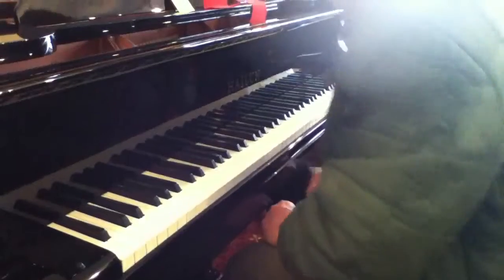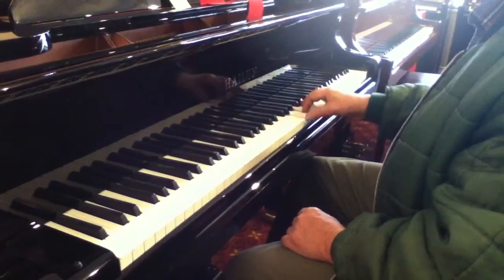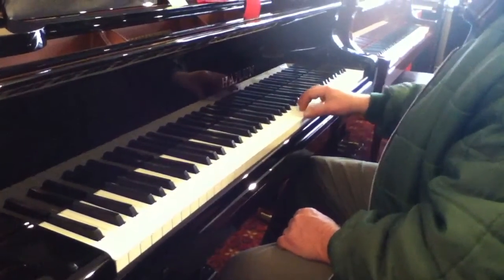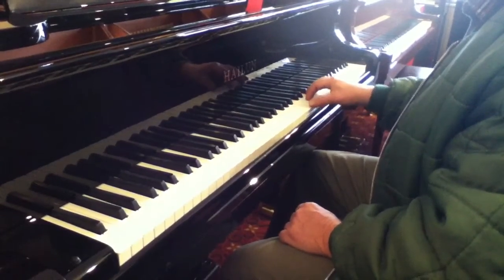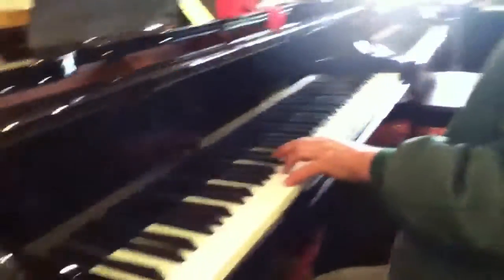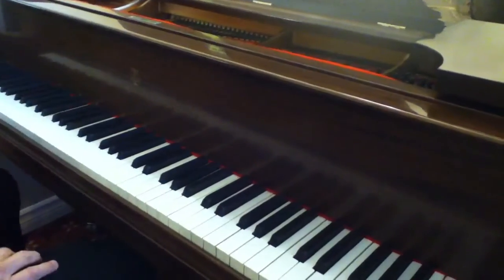What's the matter with it? There's something in the pedal. How is it that this Steinway Sostenuto pedal doesn't work? It should work.